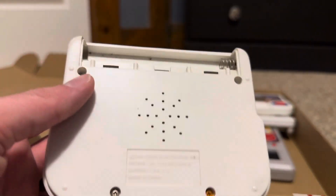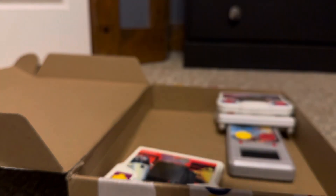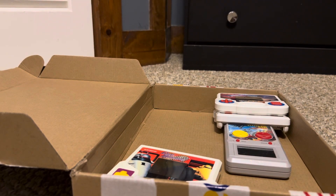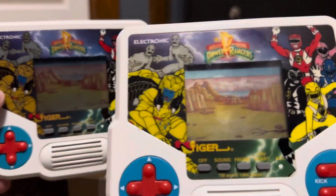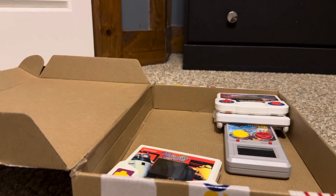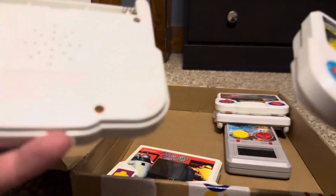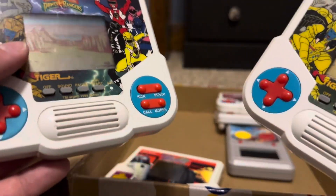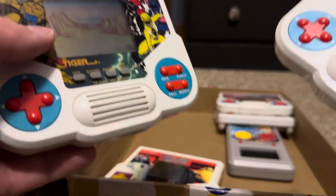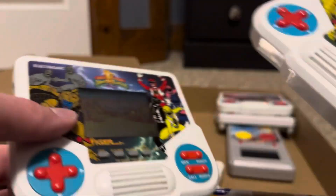One Power Rangers unit is missing its battery case. This one's from 1988 while this one's from 1994 — they both have similar print but different dates on the back. Hasbro, which owned Tiger, very commonly used remodels of older items, so they probably just reused an older game mold for the 1994 version.